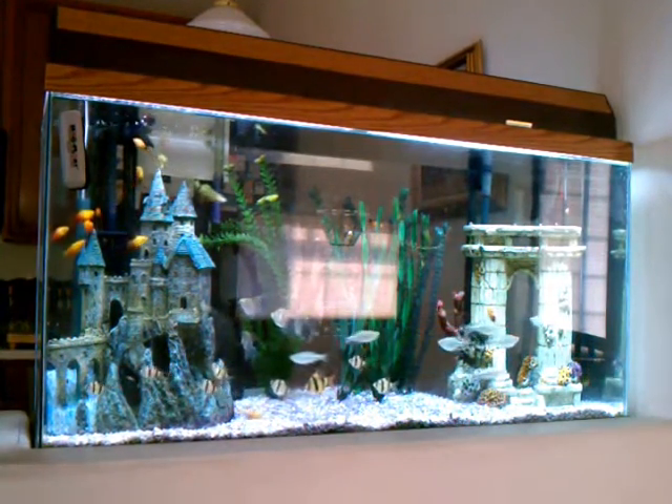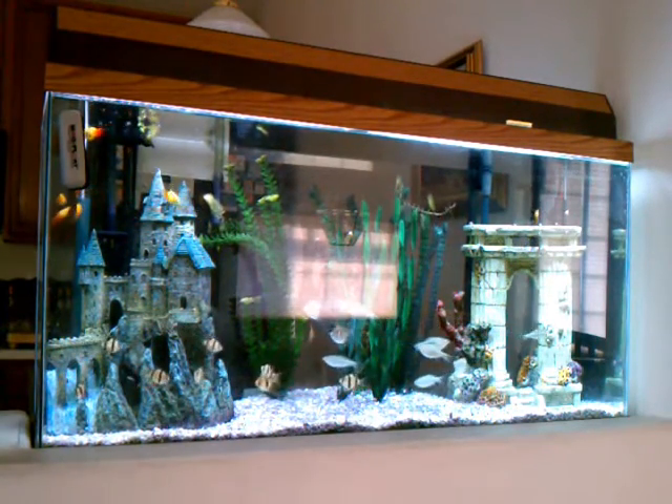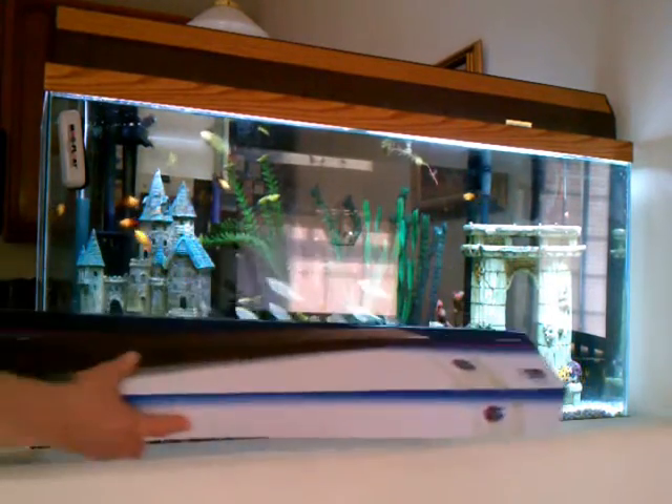This is my review of the Aquion Modular LED. I purchased the 48 inch version here.